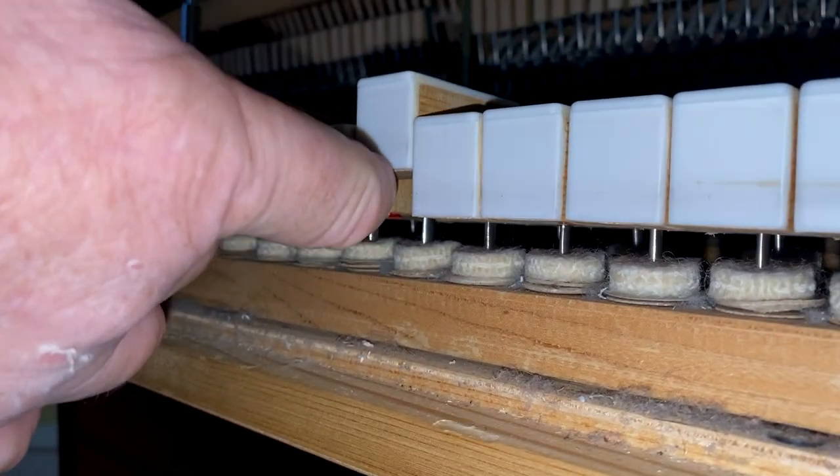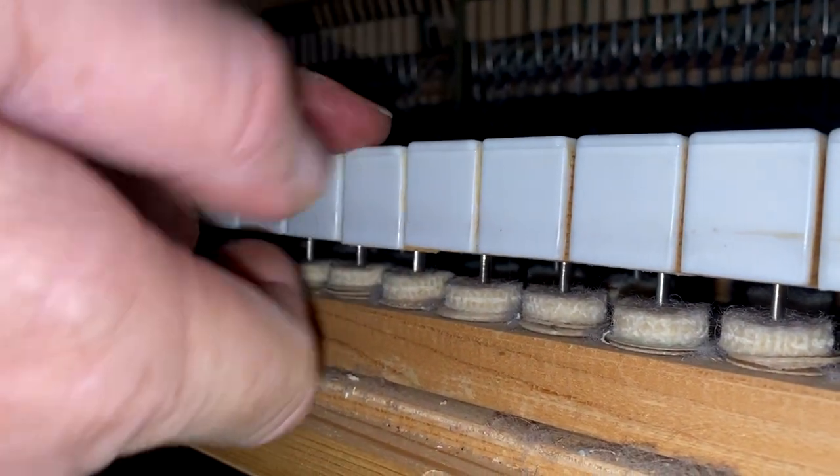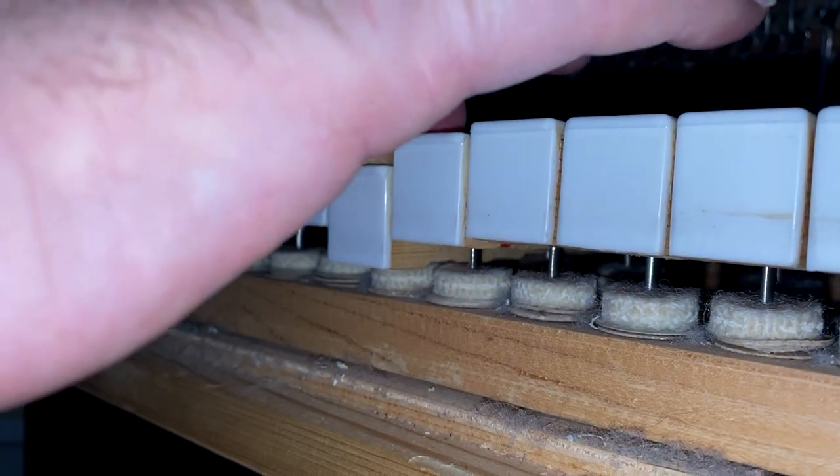The way you set the key dip is by adding paper punchings under the key until you have that level with the key block.